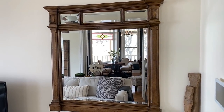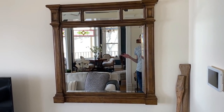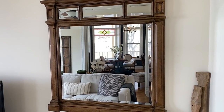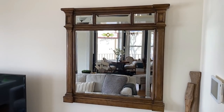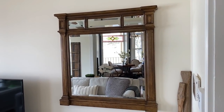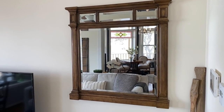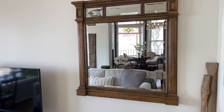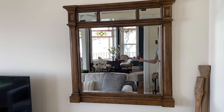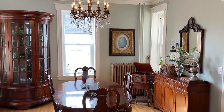We finally got this mirror hung up in the living room — it had been in the basement since we moved in. We had it hung up in our living room in our previous place, but time flew and we forgot. I just like the way it shows different parts of different rooms. I don't know what it is about mirrors — I just love decorating with them. And through here is the dining room with its new paint color.